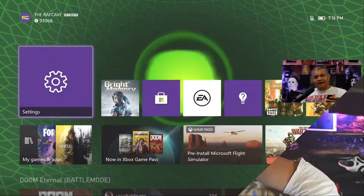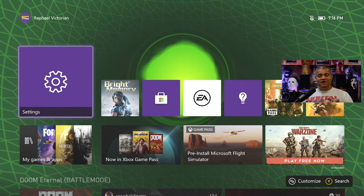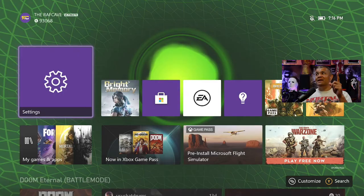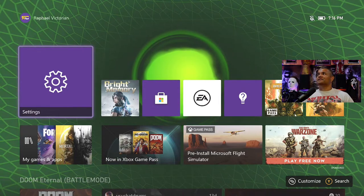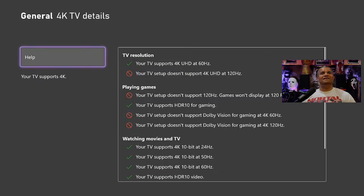Alright, I have the 4K switcher installed. In port 1 is my computer, port 2 is my Xbox Series X, and port 3 is the PS5. Right now we're on port 2 — the Xbox Series X. If you go into the settings, we can see the details: 4K at 60Hz confirmed.